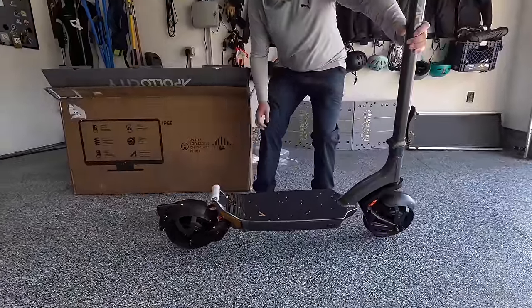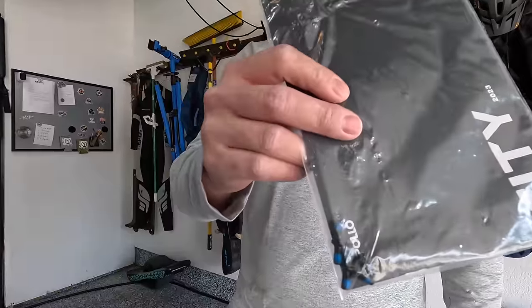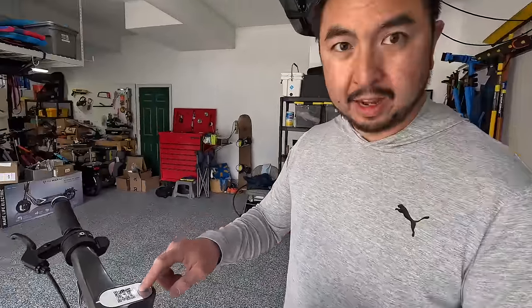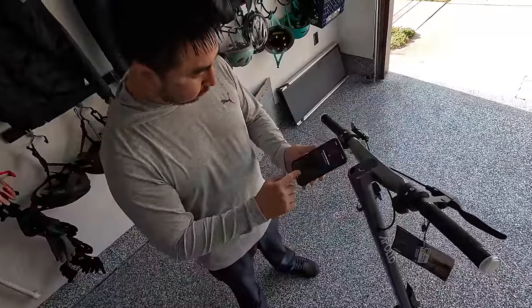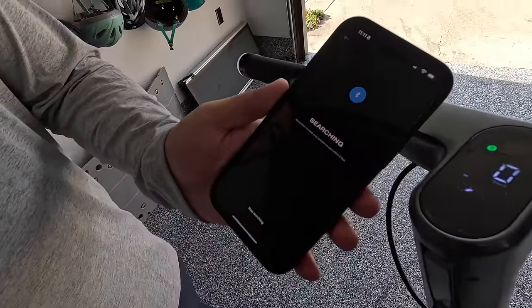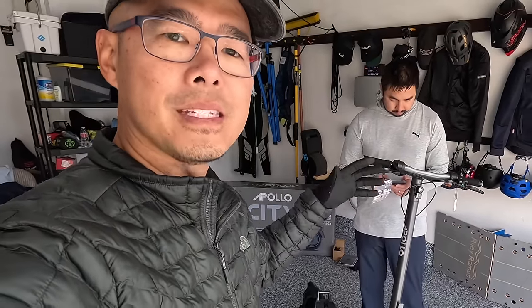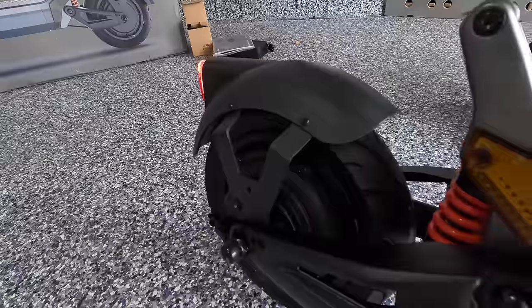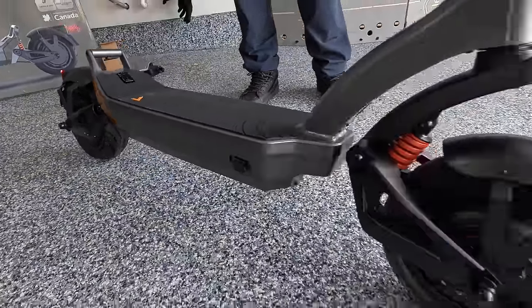This is a nice looking scooter. The bolts with the toolkit are just extra bolts — these are the bolts for the handlebar. I need to scan this QR code to unlock the top speed and activate the warranty. The scooter is at pretty much a full charge. Super easy to set up, just connecting it to the app right now. It's a great looking scooter and very different from a lot of other scooters that tend to just be clones. This is something very unique and I'm excited to go through it.